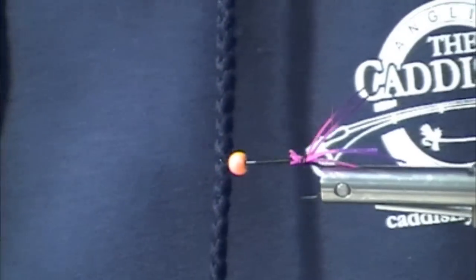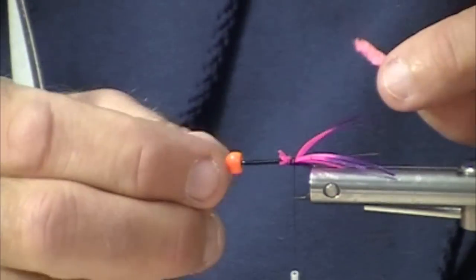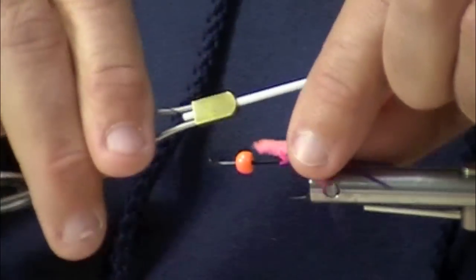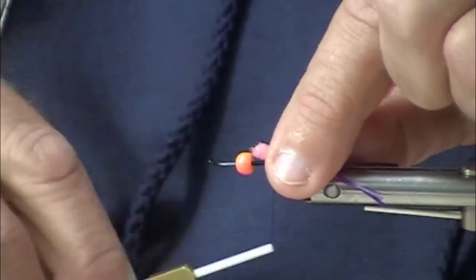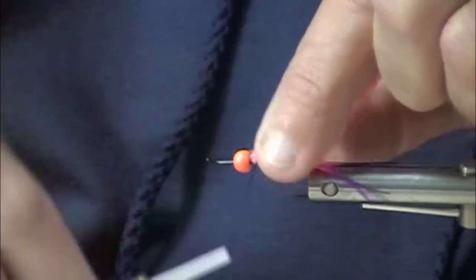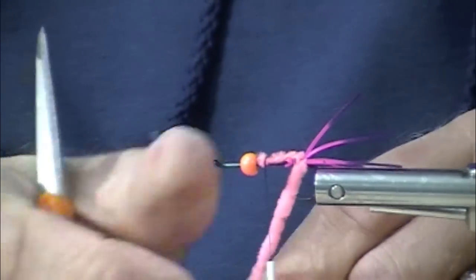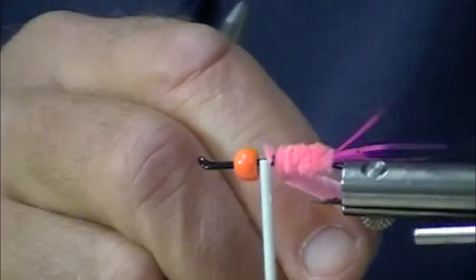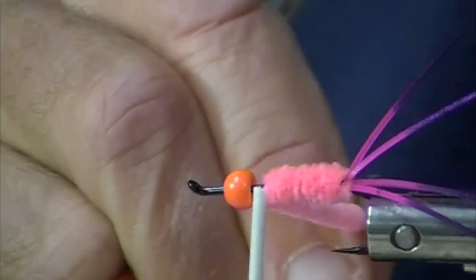We're still going to use our standard old chenille. You'll notice the hot bead — this is not going to go on the head of the fly. The traditional fly was either not weighted, or when it was weighted, it was weighted with lead under the body. This one here, I'm going to show you how you can put this tungsten bead in there. It's easy to use and very effective.